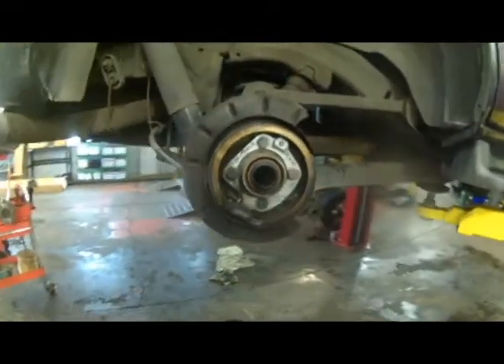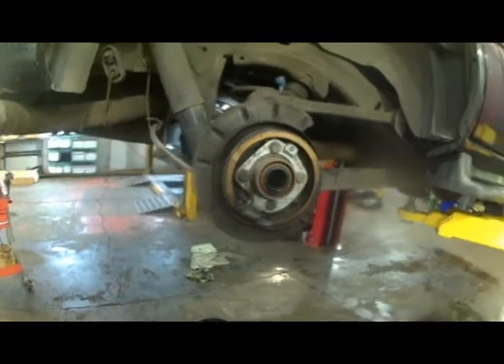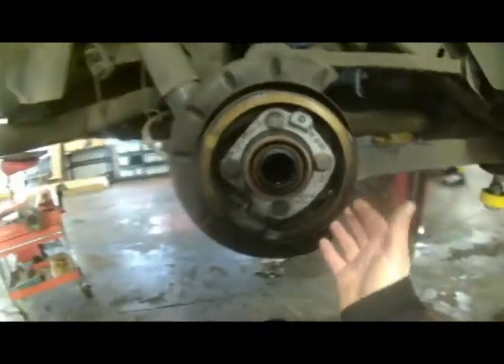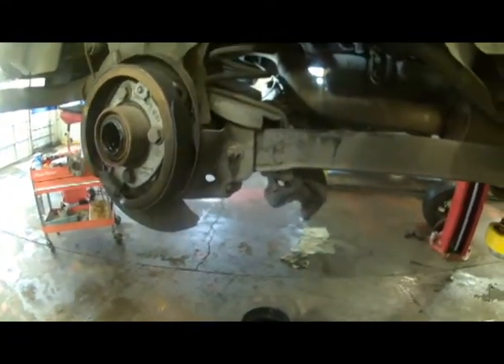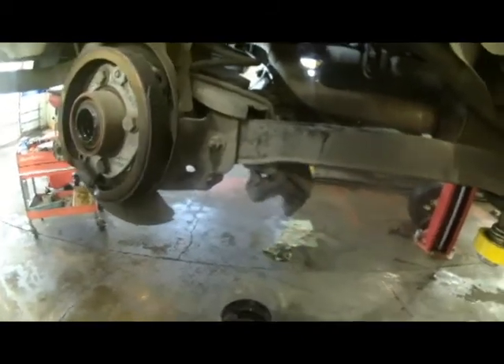Here we are looking at a 2004 Chevy Tahoe. The rear axle seals are leaking, getting a little fluid on the emergency brake shoes and slinging it up on the outside, getting on the inside of the brake rotor as well, and a little bit on the rear brake caliper.